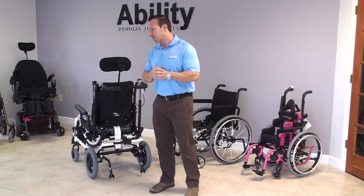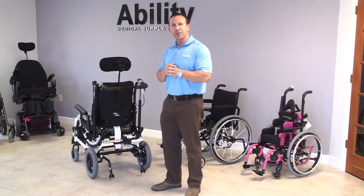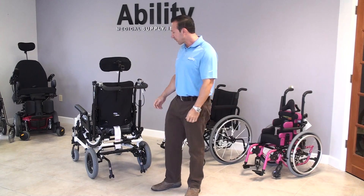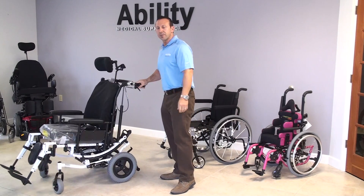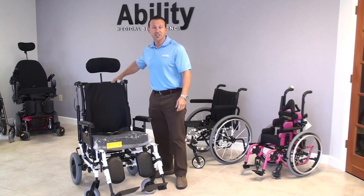Today we have what's called an Invacare Solara 3G — third generation tilt-in-space manual wheelchair. A chair like this is designed for someone who is totally dependent, that has very low function and very low cognition.